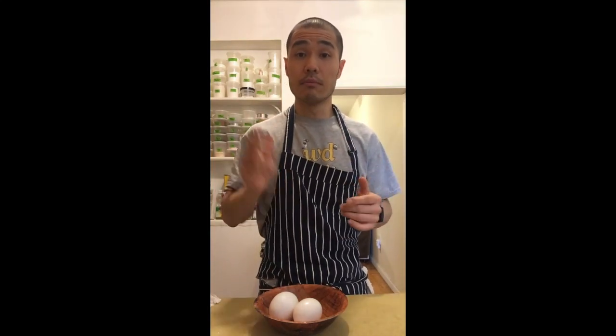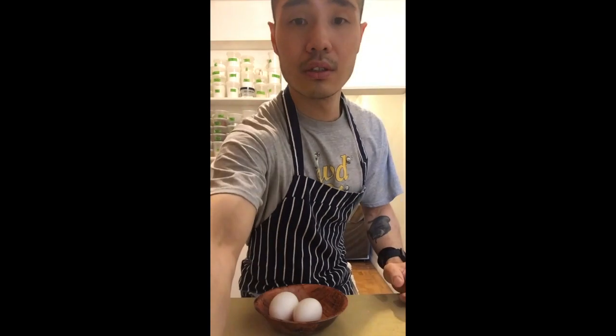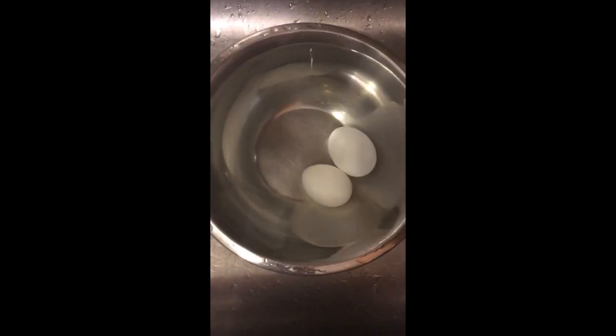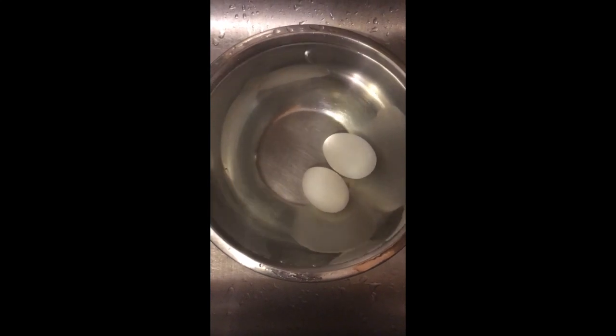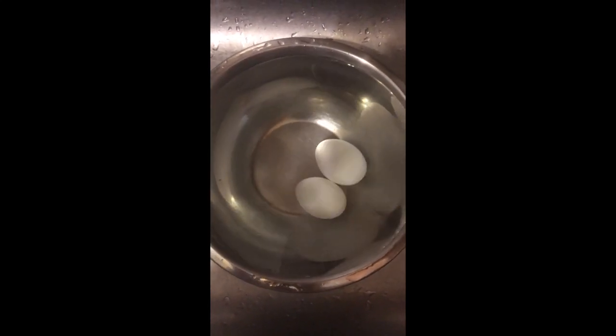Bring a pot of water to a boil and cook the eggs for six minutes, then take them straight to a cold water bath. I understand it's nearly impossible to plan everything accordingly — that's just the reality of home cooking. But that's okay, just cook the eggs a little longer, say six and a half minutes. The most important part is to cool them in cold water right after. Just let them hang out in cold water while you prepare your salad dressing.